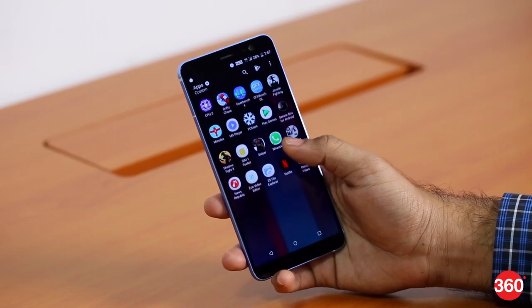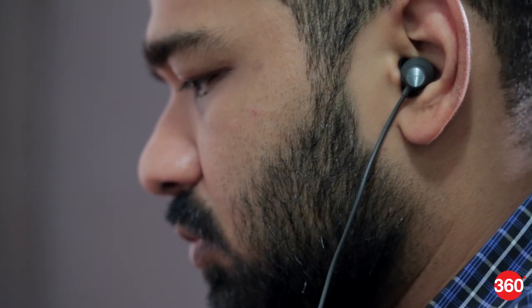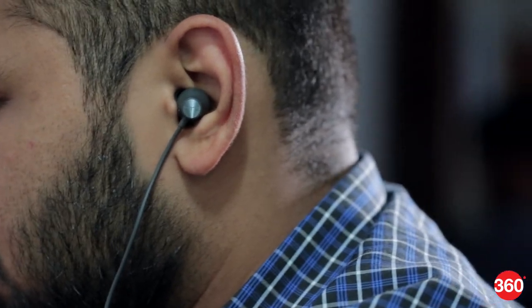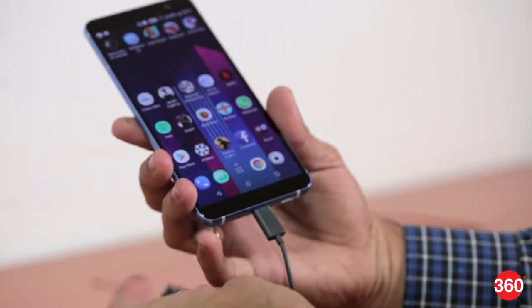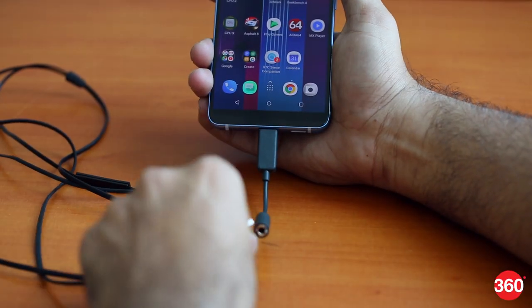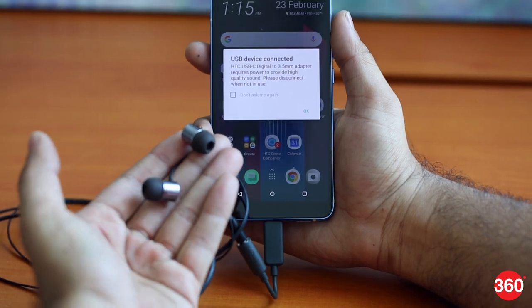At the bottom, there's a downward-firing speaker alongside a USB Type-C port and the primary microphone. Sadly, the U11 Plus misses out on a 3.5mm headphone jack, but HTC offers its U-Sonic Active Noise Cancellation headphones in the box with a Type-C connector. There's also a USB Type-C to 3.5mm dongle included for regular headphones, and you get a Quick Charge 3.0 charger in the box as well.